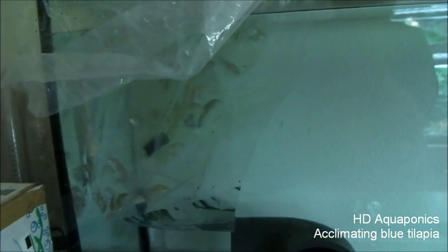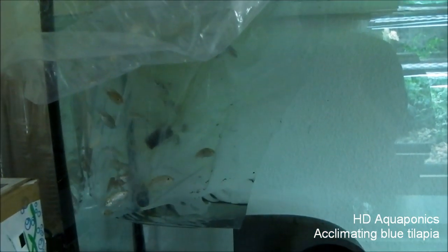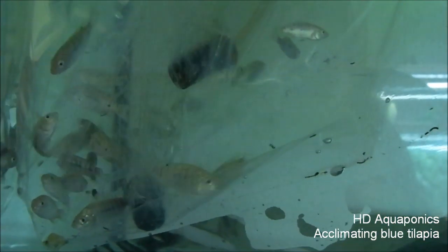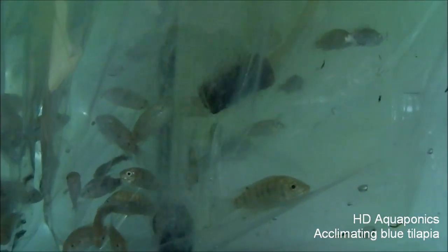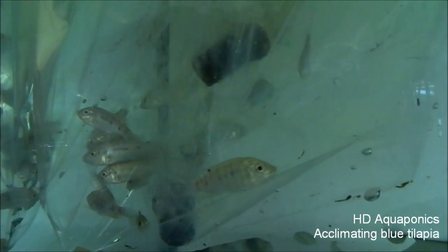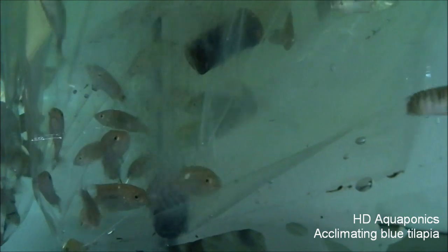We may or may not have a problem here. What we ordered was 20 breeding size blue tilapia, and as you can see, we obviously have more than 20 in here, and these are not the size they told us they would be. I'm kind of concerned this might not be a 50-50 mix and might just be regular blue tilapia. The whole point was to get females so we could start breeding, so we're going to have to get in touch with the supplier and figure out what's going on.